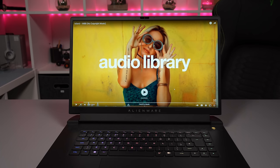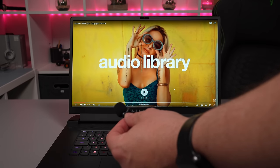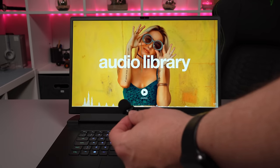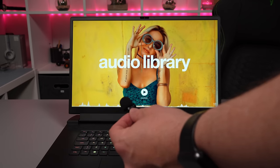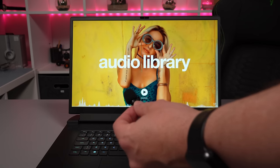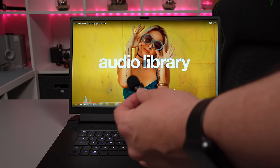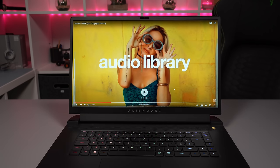Speakers are down-firing. Here's the speaker test of the M17 R5 at 80% volume. It does get very loud but they're not the best speakers with regards to quality.